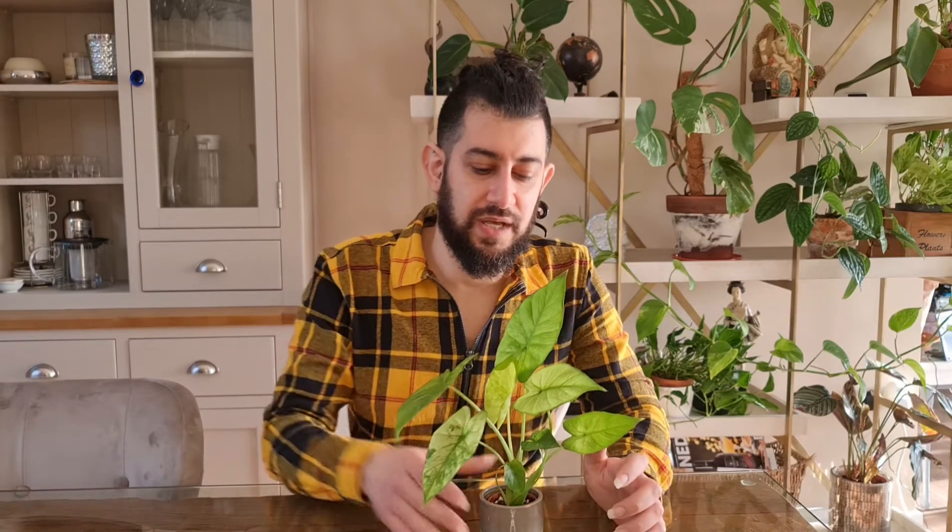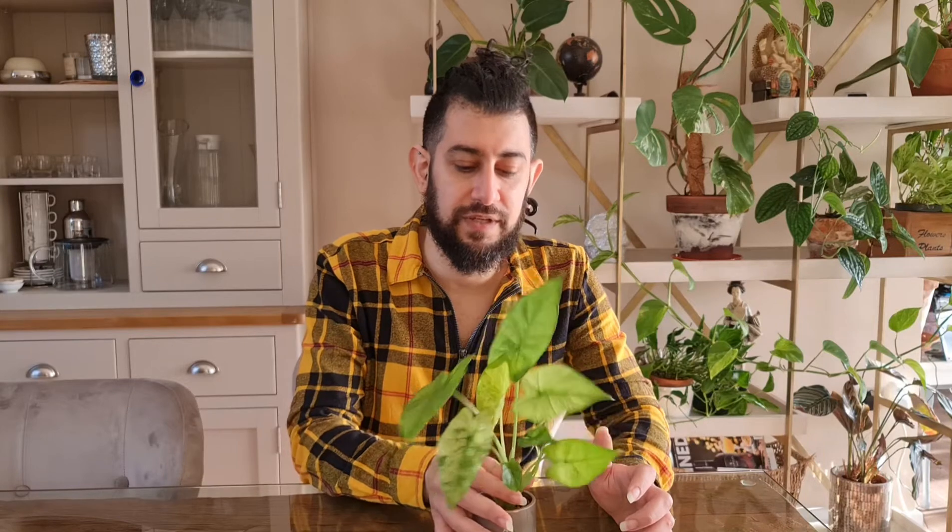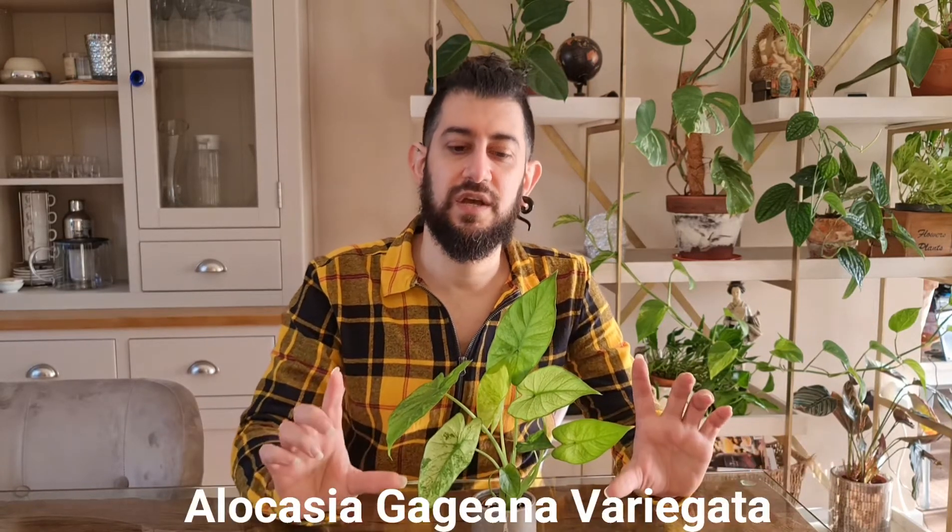So in front of me you might be able to notice I've got a small division — this was a little bulblet that happened from my mother plant of a variegated alocasia. I'll add the scientific name down below so you can see which variegated alocasia it is specifically.